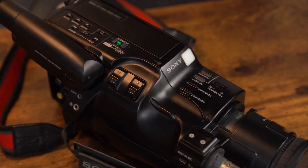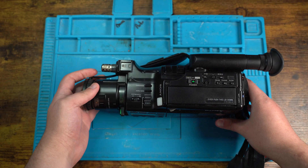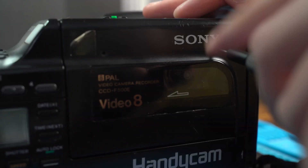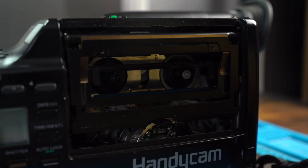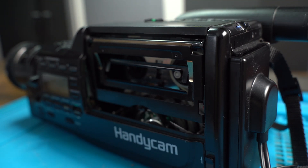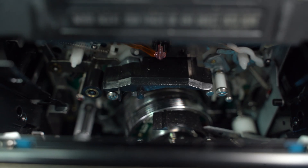Let's see if we can get this old classic camcorder back up and running. Before we start the teardown, I want to check the tape drive to see if anything is broken or damaged inside. We start by removing the cover held by two screws, which gives us access inside the tape drive. Turning on the device and pressing the eject button shows that the drive is working, but doesn't seem like enough power is going into the drive to complete the cycle. Inspecting inside, everything seems to be fine with no breaks or damage.